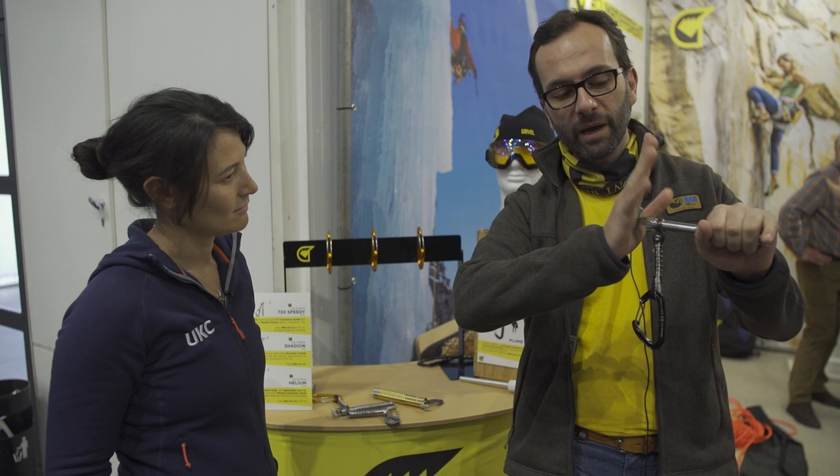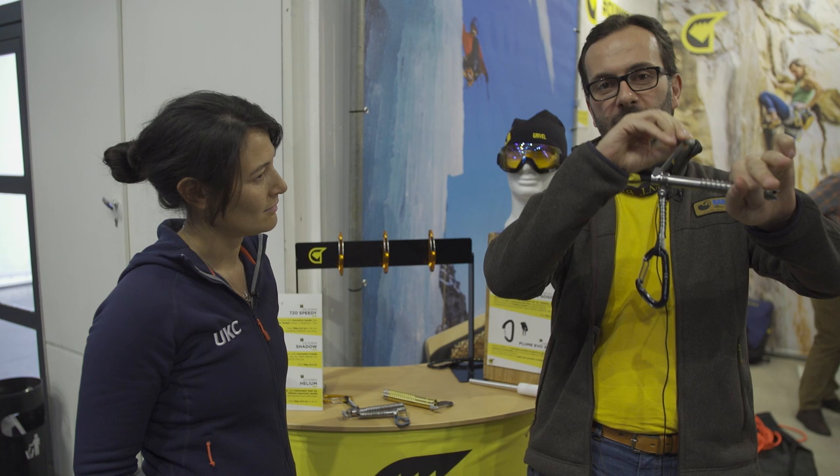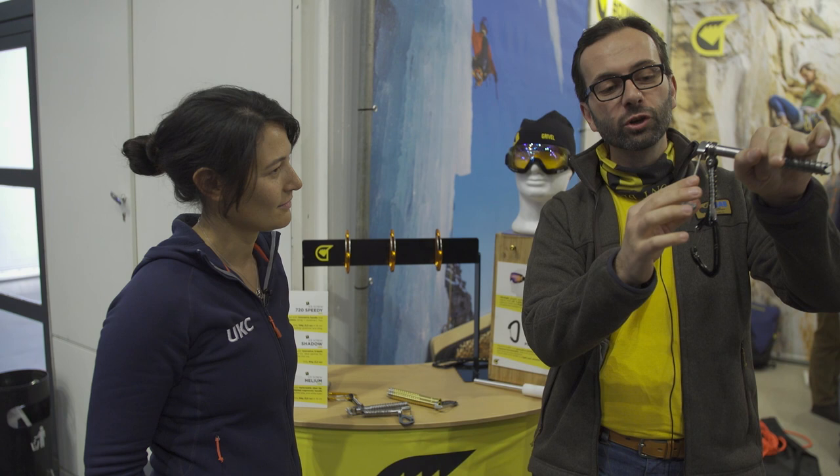By pushing with your hand, and once the screw starts to bite, you can take the lever out on one side or the other side and screw all the way in. Once you're done, you can clip your rope in the carabiner.